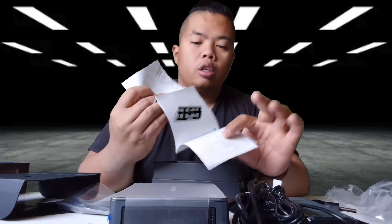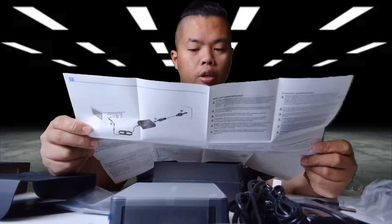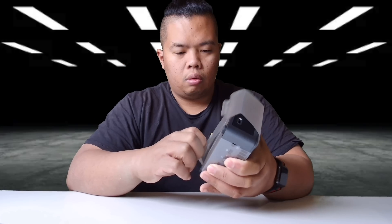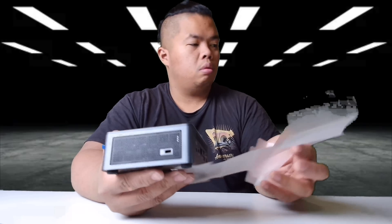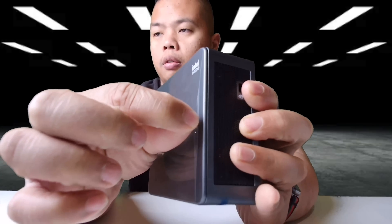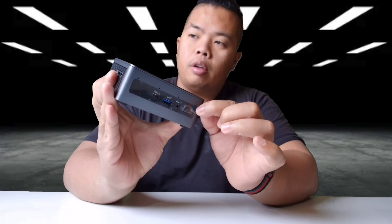And finally the instruction manual. The manual will tell you how to upgrade your RAM, how to mount it on the back, and how to upgrade your SSD. Let's take off the plastic — there it is — and the front plastic as well.